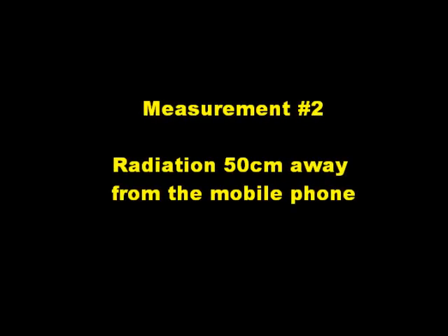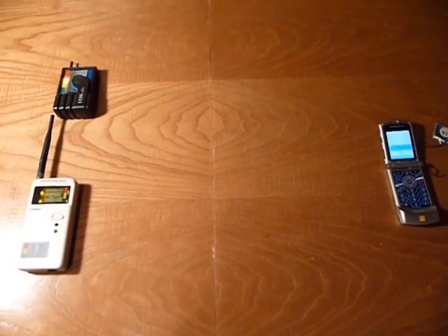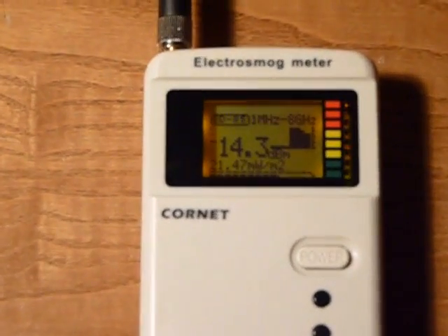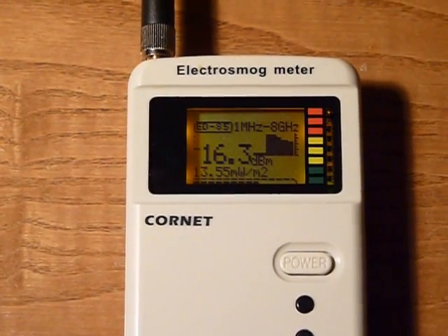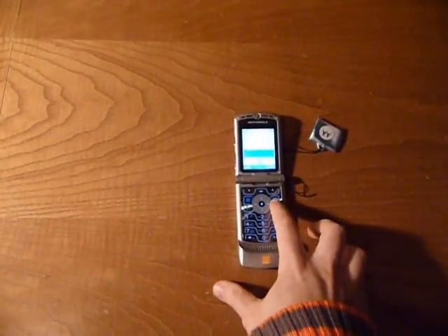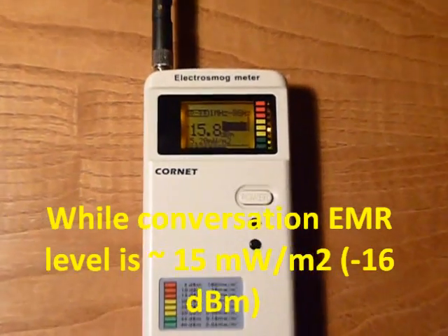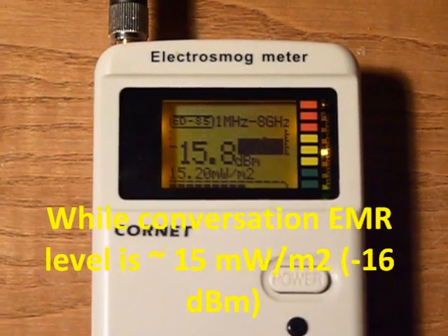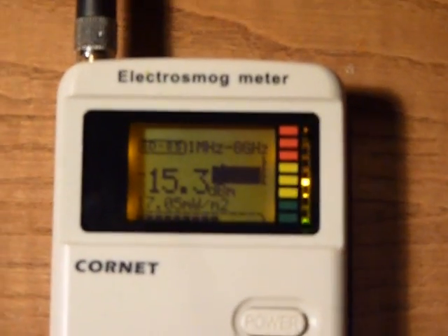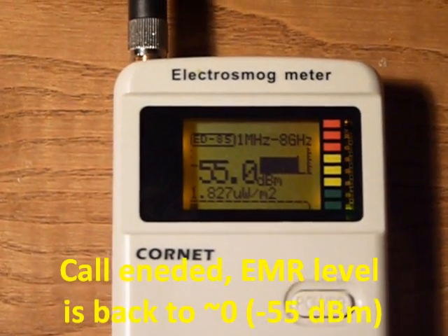Measurement number two: radiation 50 cm away from the mobile phone. Call was just accepted. During conversation, electromagnetic radiation level is around 15 milliwatts per square metre. The call was just ended and electromagnetic radiation level is back to zero.